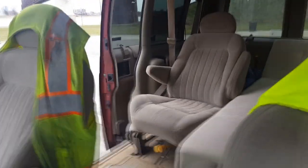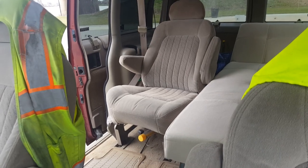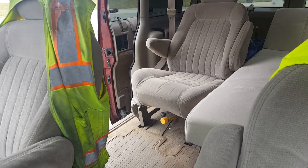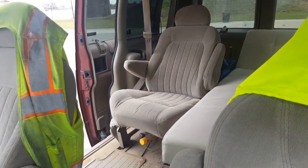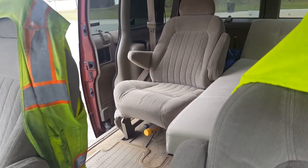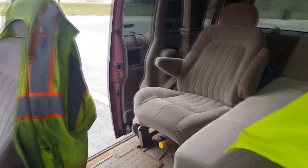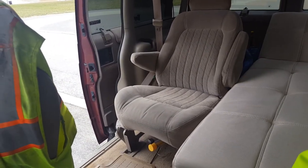I moved the rear passenger seat back to give me more room to get in and out. It works great. I can use that as either a recliner or just a place to put my shoes on before I get out.